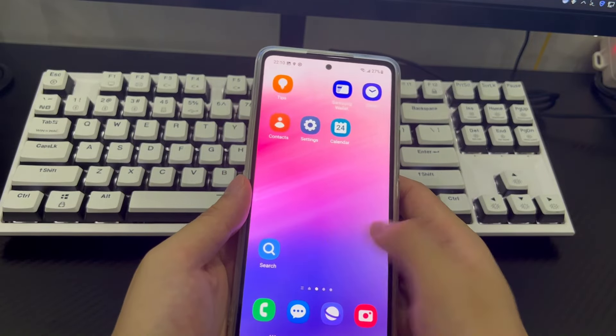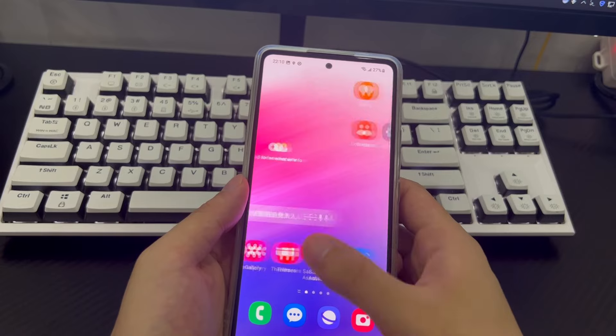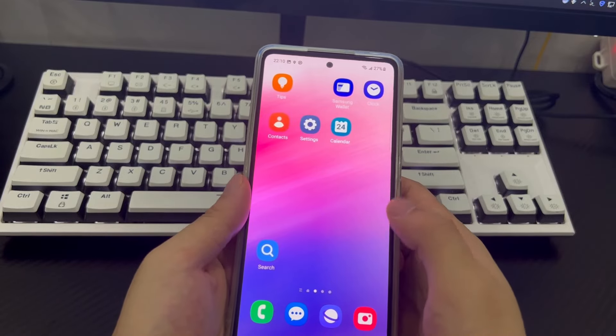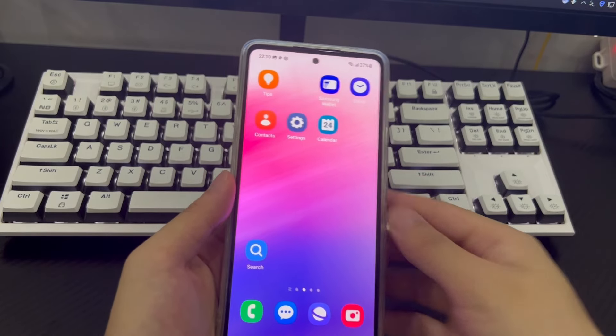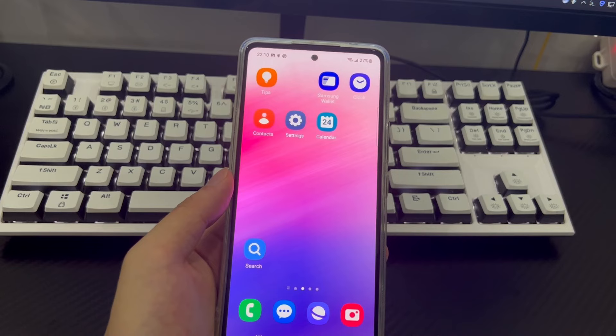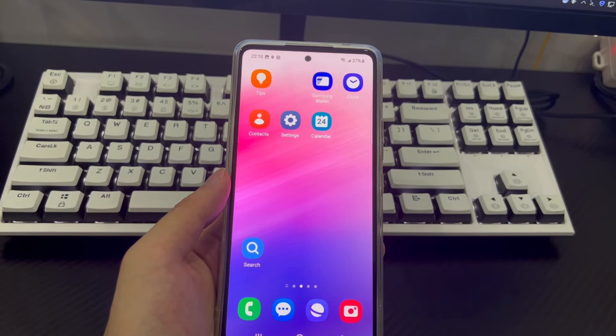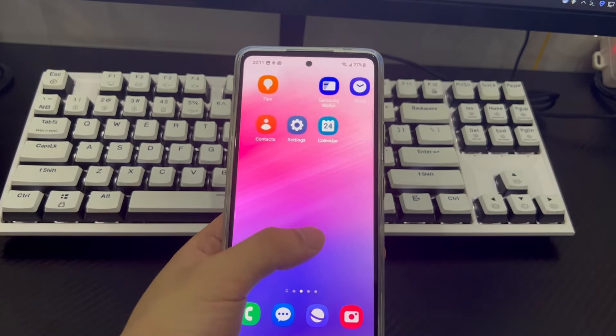Finally, if you set up an Android phone password, record it in a safe place at home or set an easy-to-remember, meaningful password. That's all for today's video. If you think this video is helpful, please like, share, and tell us which method helped you in the comment area. If you think there is room for improvement, you can also express your views and suggestions. Thanks, and good luck.